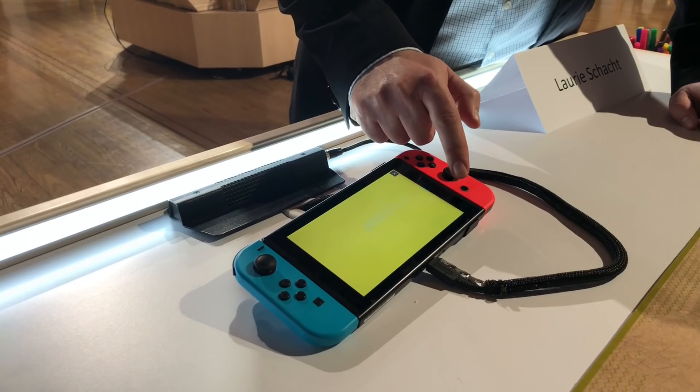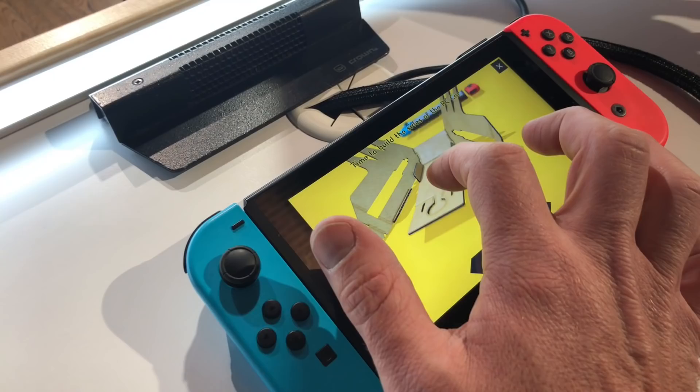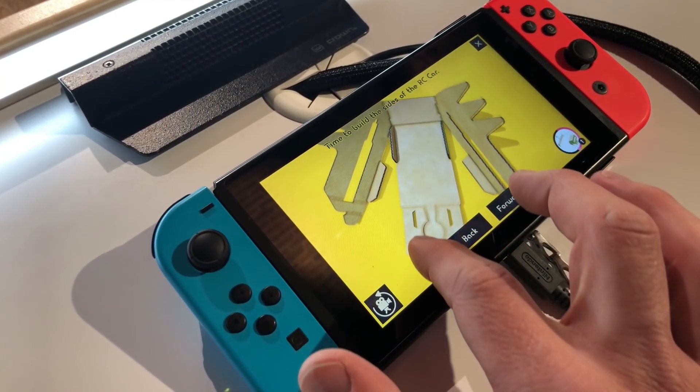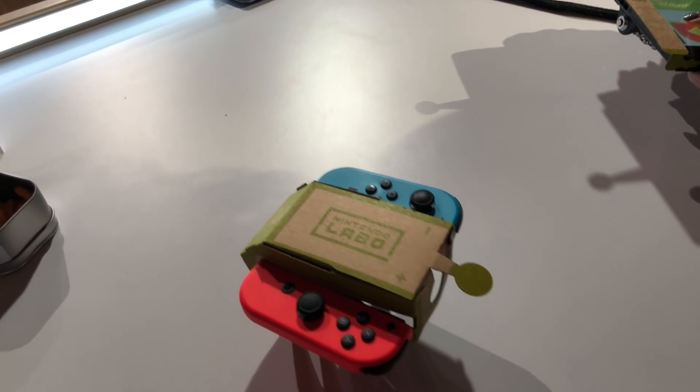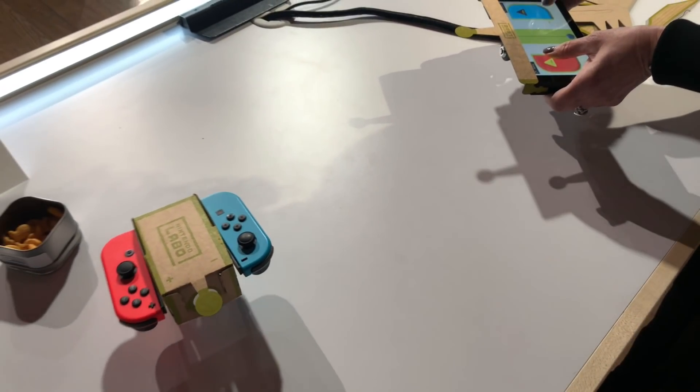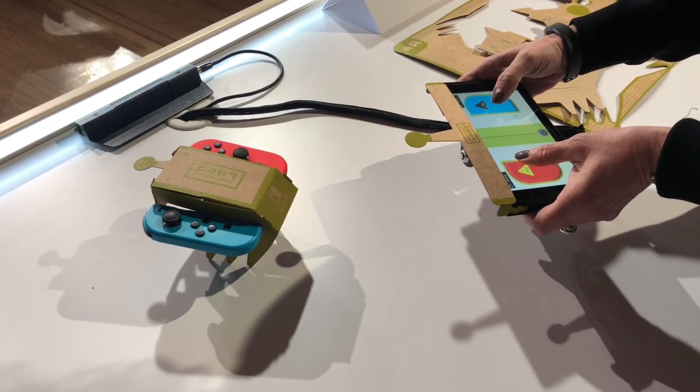So this is the Nintendo Labo software and it shows you how to build everything. You saw him do it really quickly there, but you can slow it down and manipulate it in any orientation you want. And there's our RC car, which kind of looks like an RC bug to me. As you can see, she's driving it around with the Nintendo Switch console.